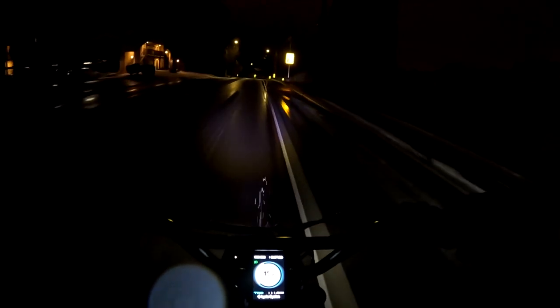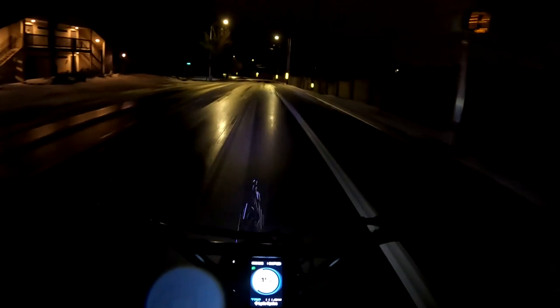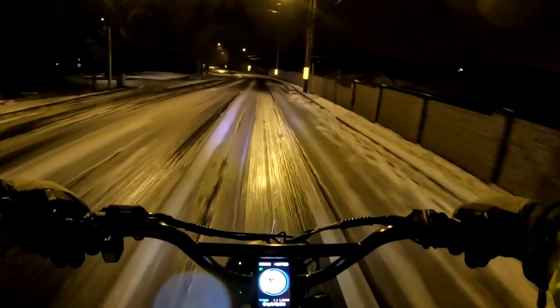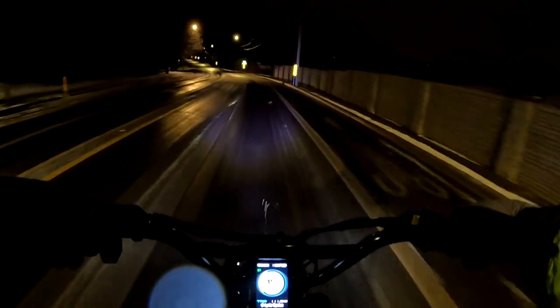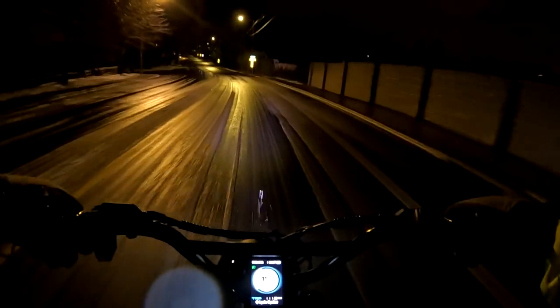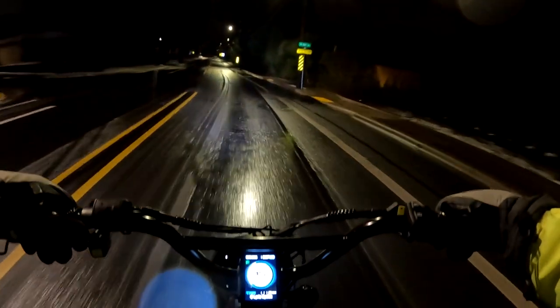I'm going to stick to the main road here as opposed to the bike lane. It definitely looks slick out here this morning — I'm out here at about 20 after 5 in the morning on Sunday. The road still looks a little not great, just taking it easy here.